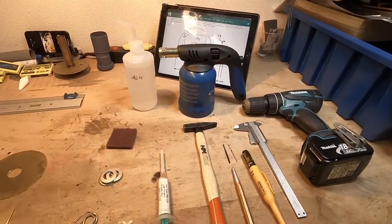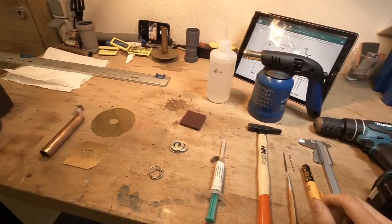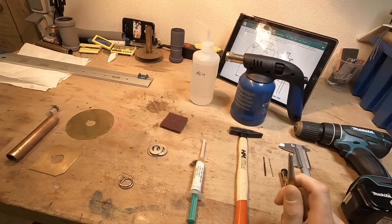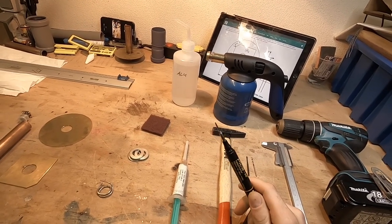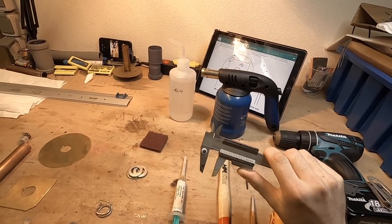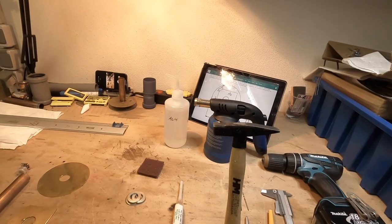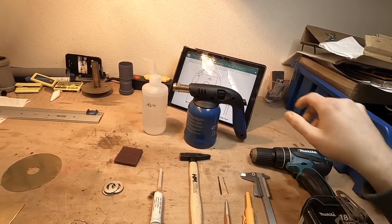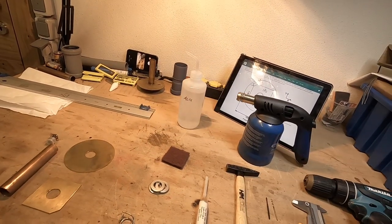The tools we are using are just normal common tools: a center punch to center the hole, a normal marker, a caliper so it's easier to make accurate marks on the plate, a small hammer, a power drill, a blowtorch. We are also going to use some alcohol to clean the parts, but you can also use brake cleaner or warm soapy water — it's absolutely no problem.